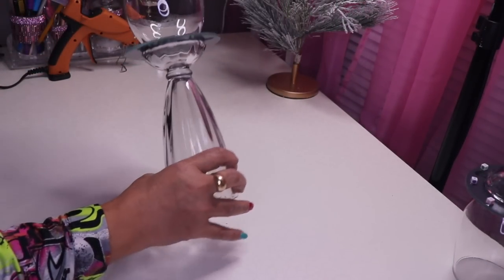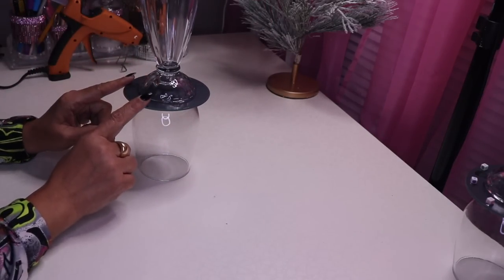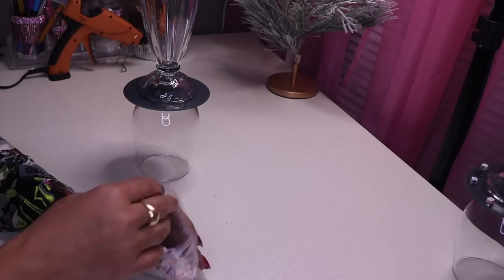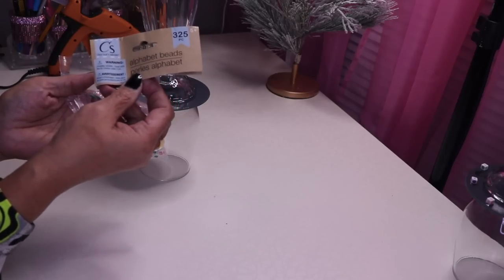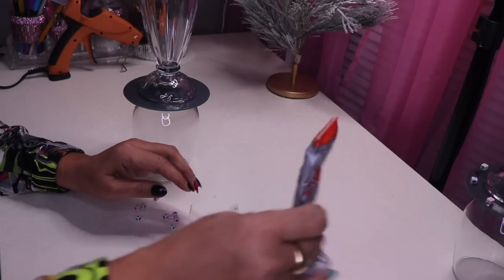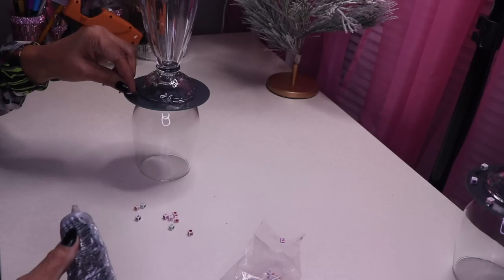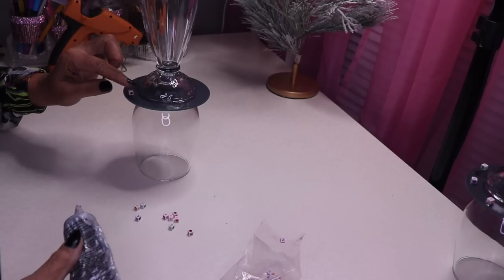It's been about an hour. Now I want to flip this over, because I want to hang some chandelier pendants from it. In order to do that, I need to attach something — some of these square alphabet beads from Dollar Tree. All I'm going to do is glue some of these on here, which gives us something to attach the pendant rings to. I'll put some glue right on the bottom, not directly on the edge.